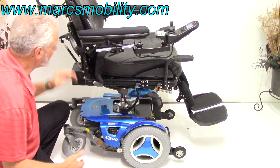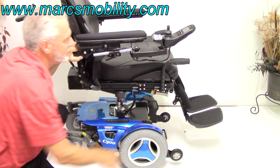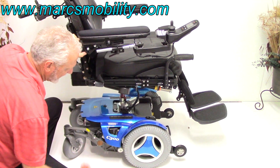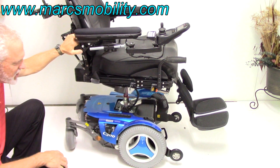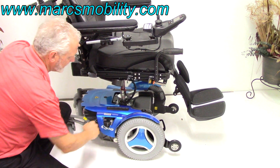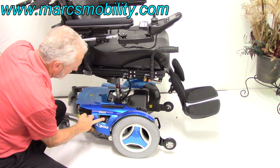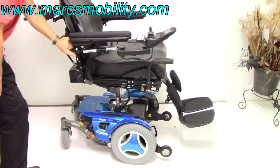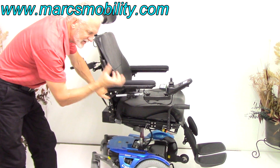If you ever have to push this chair, you can't push it while it's in gear. Turn the power off and there's a lever right here — pull it out and towards you, and now you're in neutral. Remember, this chair weighs 400 pounds so it's not easy to push. By pulling this lever out, you can put both wheels in neutral, because there's a motor for each side. Push it back in and turn the power back on. If you leave the power on when you try to push it in neutral, the electricity in the motor will resist.